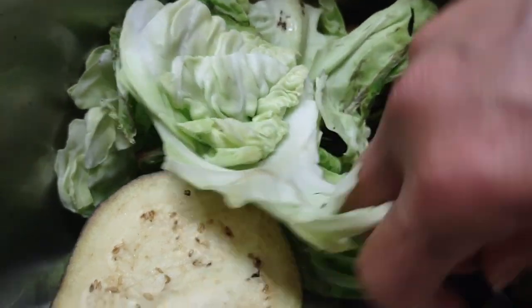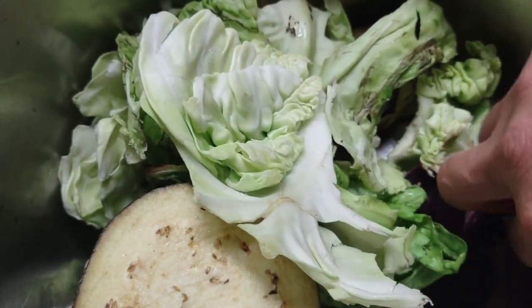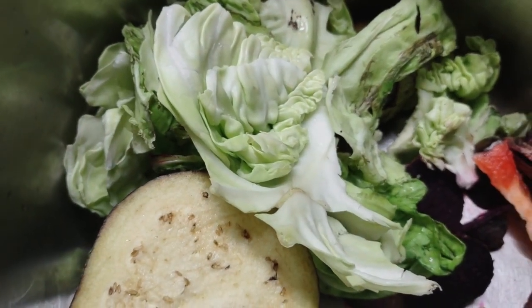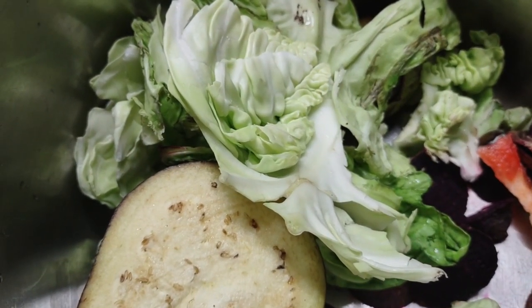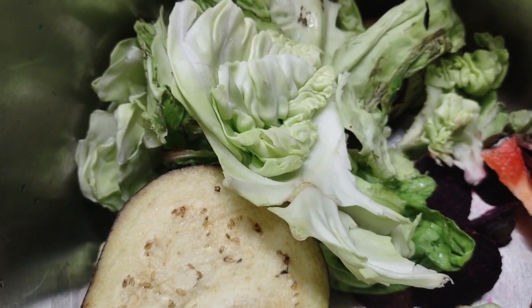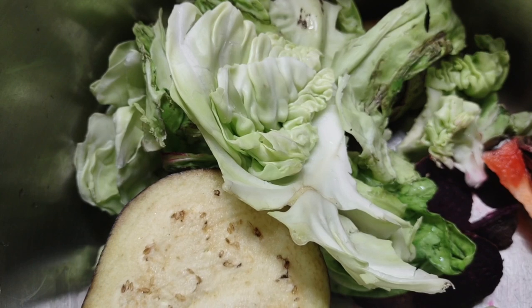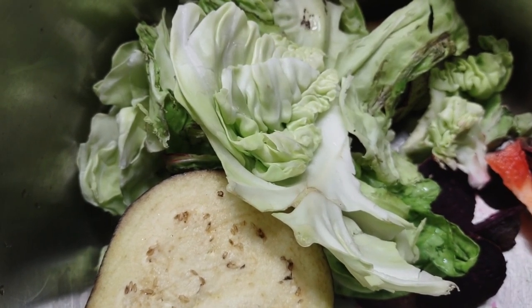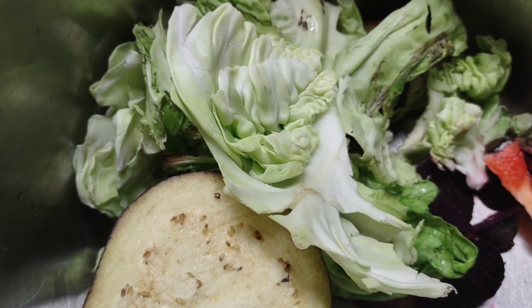And beets! Beets are so good for you, and if they're fermented, even way better. I didn't put onions because I did a separate batch of fermentation which was made up of slaw — just cabbage and onions. Now let's give you a close-up of my jars.